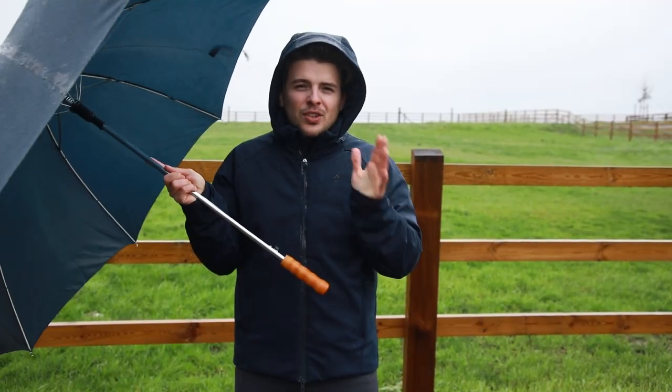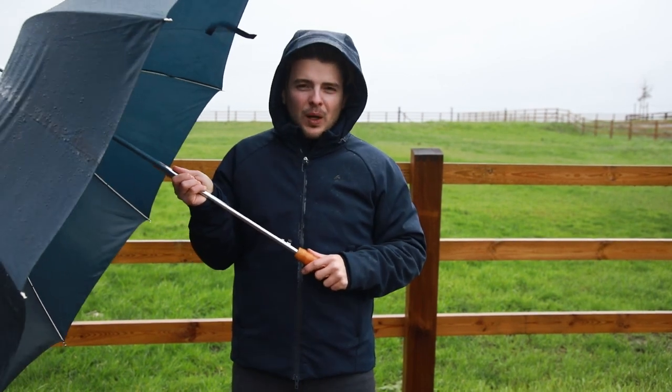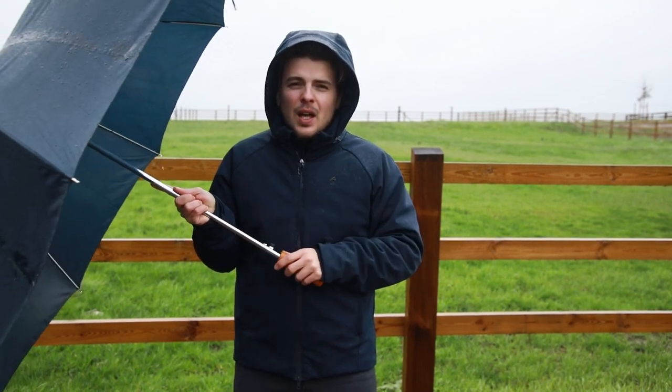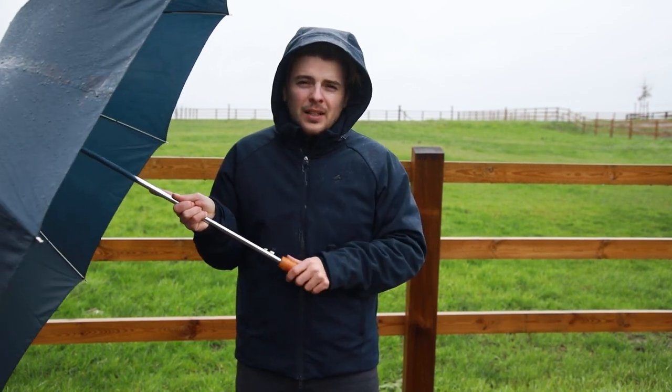If you look at the Turnout Rug All-Weather Waterproof Pro, we come to the next level of quality. This rug has more advantages and technicity than the classic one. We mostly use this rug for horses that go outside for several hours a day, and of course also for the owner who wants the best of the best.